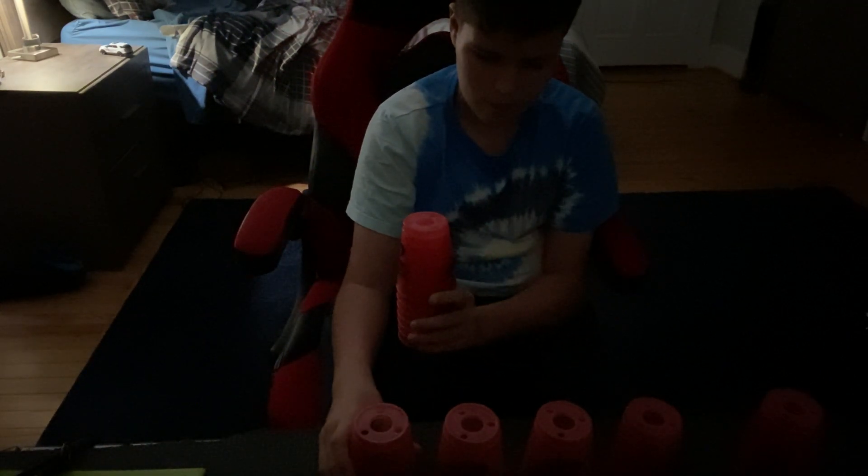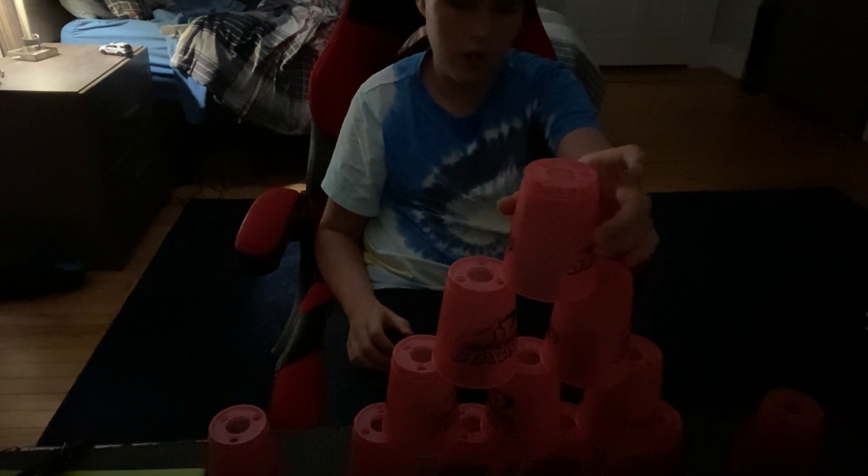And then we have this next one. You need to put a cup here, space it, put four cups in the middle, and then space it again. Then you need to make a huge tower, such as this — take these two cups here. Now I'm going to start with this.